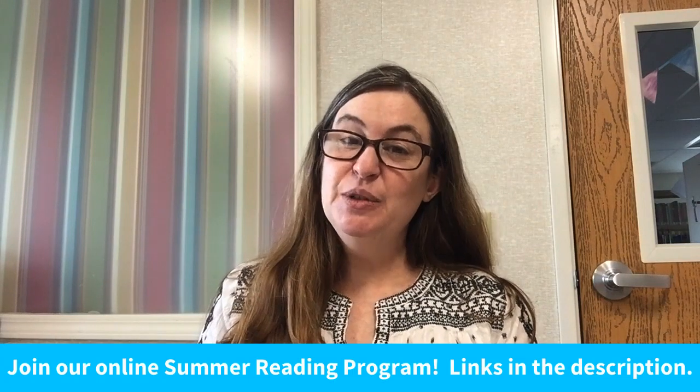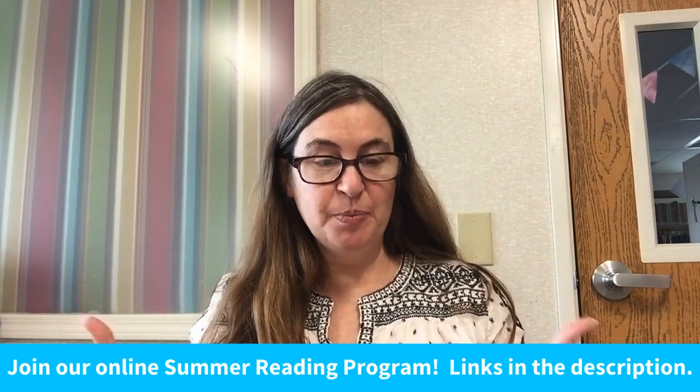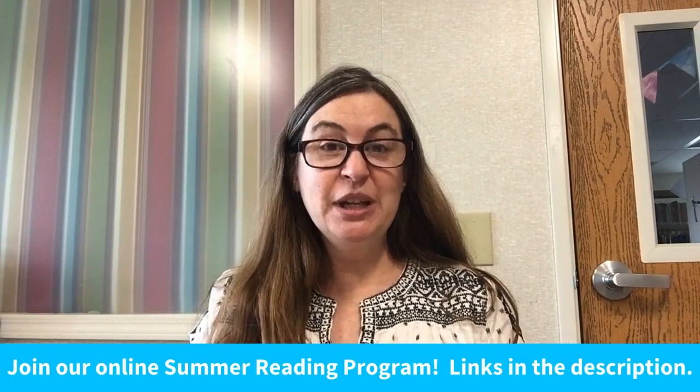Hi everyone, it's Michelle from the Manhattan Elwood Public Library with another SIP Science experiment — science you can do from home with things you have at home. Today we're going to be making snow in July, and to do it we need two ingredients: baking soda and hair conditioner. So let's get started.